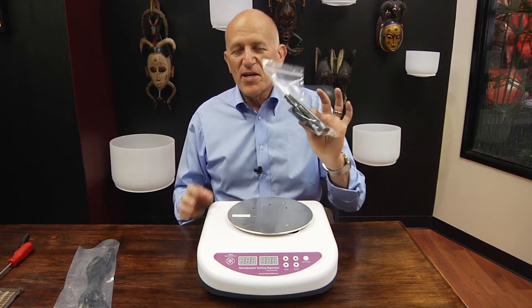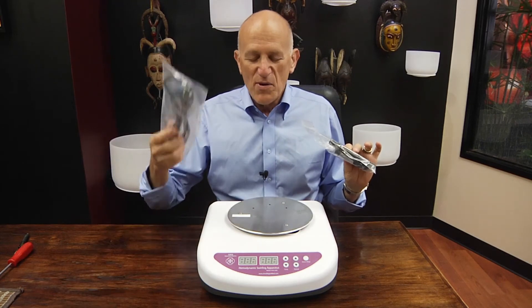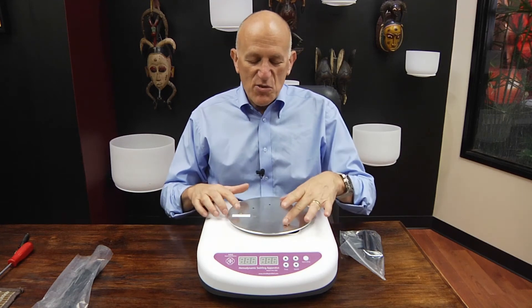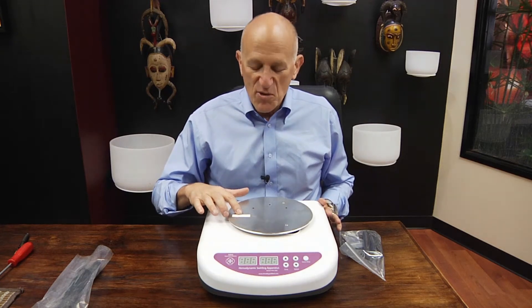This is the cradle mechanism right here, and this video is to show you how to attach the cradle to the plate, and of course the power cord. The first thing I need to point out is that these screws are not the same. These two are long, and this is a shorter one, and the shorter one has to go into this particular hole.